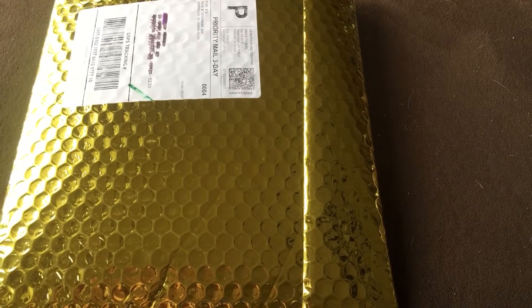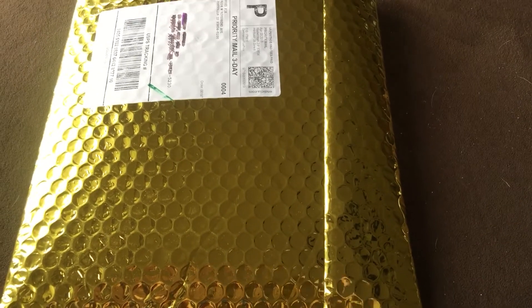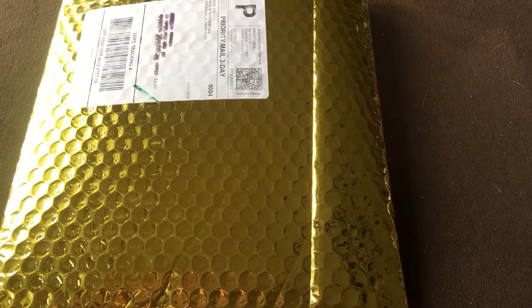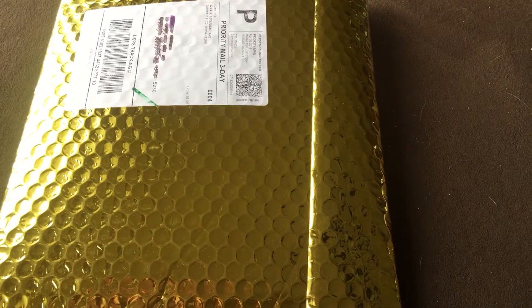I'm kind of nervous but I'm really hoping to either get a Lush Leather or a Sugar Leather — either one of those, or a Rowena. I already have a Wanderlust so I don't want another one of those.